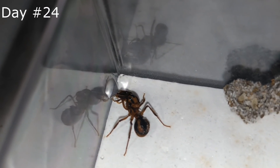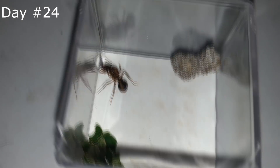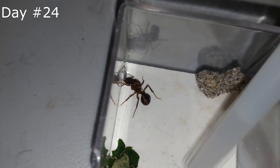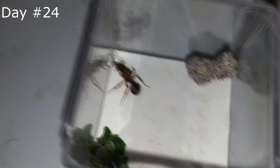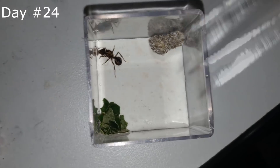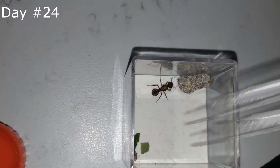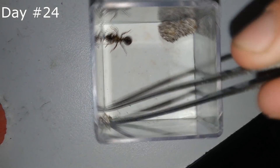We also need to clean these nests, so let's start. It's the same procedure, but this queen gets way more stressed when I'm cleaning her nest than the queens we saw before. So I need to be quick so she doesn't start feeling too uncomfortable in her setup.